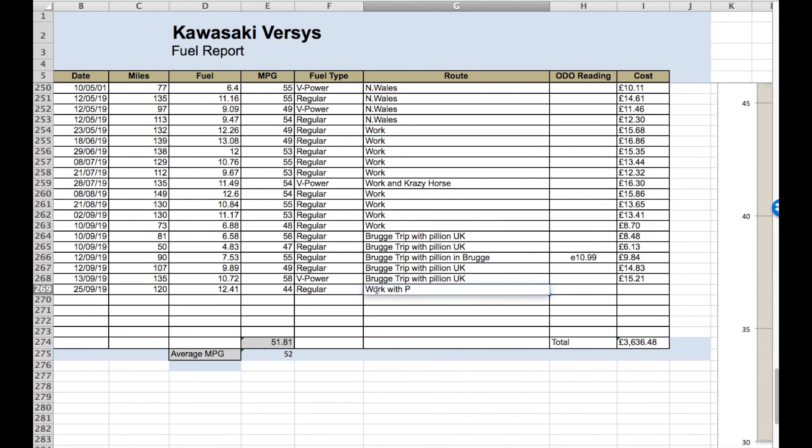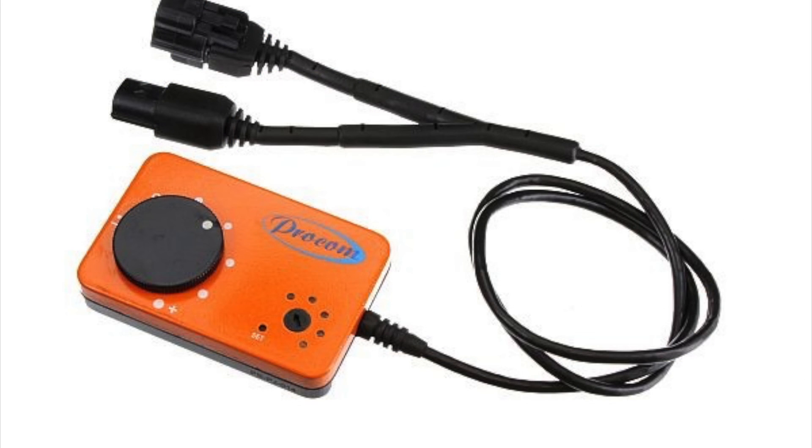So my conclusion is that the Procom power jet does work. I've certainly noticed an increase in acceleration - when you open the throttle there's a much better response. But as with everything in life, there is a trade-off, and the trade-off here is fuel consumption. There's an increase and I work it out to be about 10%. So with that in mind, the power jet will be staying on the bike, but for my normal daily commute it'll be switched off. I'll only be switching it on at the weekend for a bit of a fun ride. For 90-odd pounds, it's an easy modification to do and makes your bike a little bit more exciting than it already is, but for day-to-day riding it's going to be switched off.